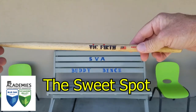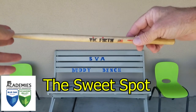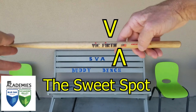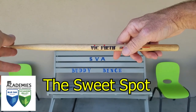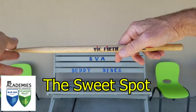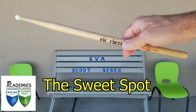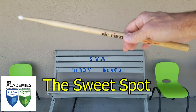The cool thing is that Vic Firth sticks actually give us a ballpark idea of where that sweet spot is. On a Vic Firth drumstick, the sweet spot is usually right between the H and the little flag that has a VF in blue. If you set your index finger back behind the stick and place your thumb right in front between the H and the flag, you have your thumb and index finger right on that sweet spot.